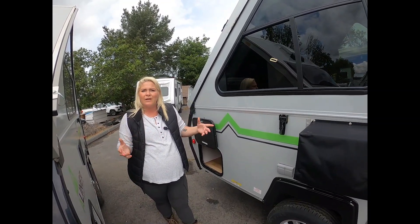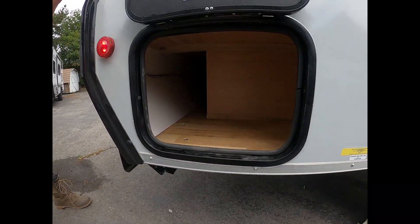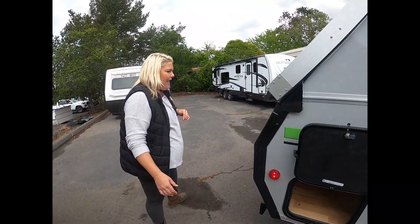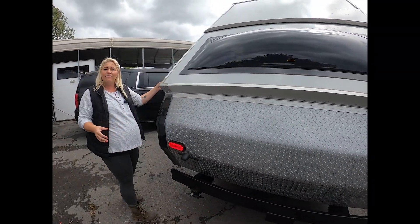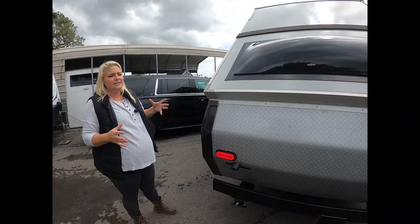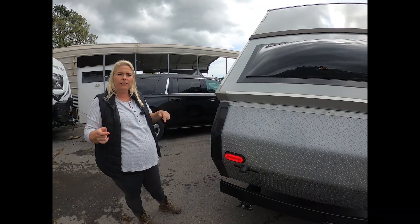Charging phones, running heaters, whatever you want. You've got more storage back here — another baggage area. The diamond plate finish is both on the back end and on the front, so it's just a really nice way to finish the trailer. It also protects it from anything being kicked up or thrown around.